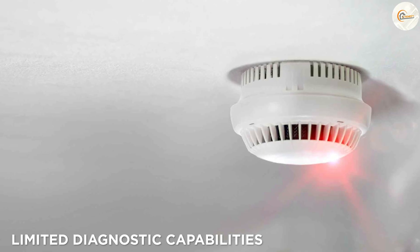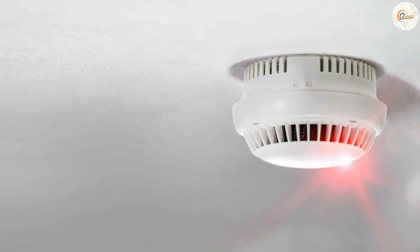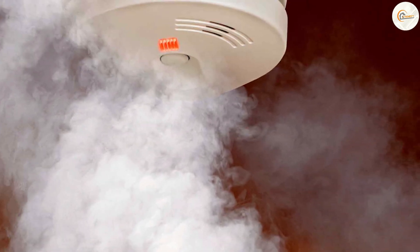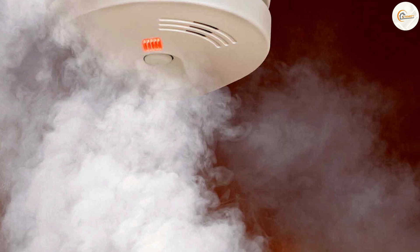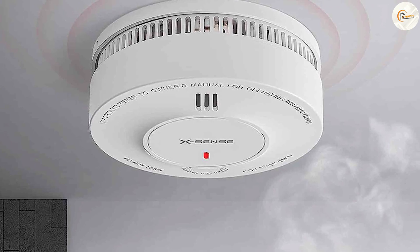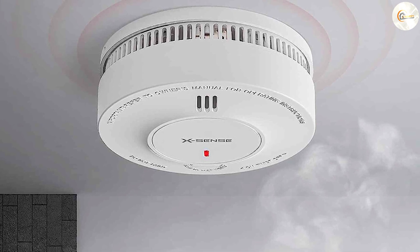One limitation of a two wire smoke detector is their limited diagnostic capabilities. If a smoke detector within a zone is triggered, the alarm will sound, but it can be challenging to identify the exact location of the triggered detector. This may require manual investigation to pinpoint the source of the alarm, especially in larger homes or buildings.